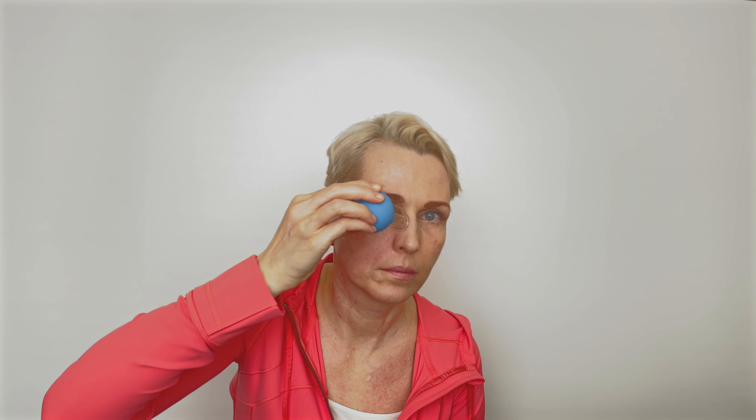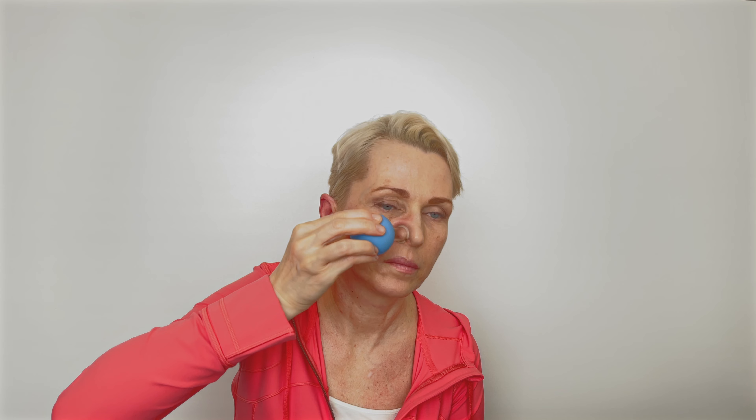The next area I massage is the nasolabial folds and the lateral muscle of the nose, going about three to five times. Under the jawline I use the cupping of three centimeters in diameter, going about five times to shape the oval of the face and to get rid of sagging skin.